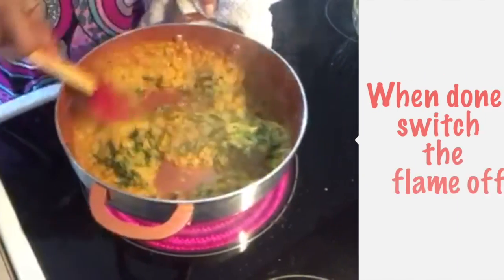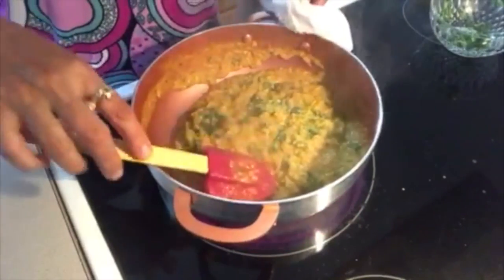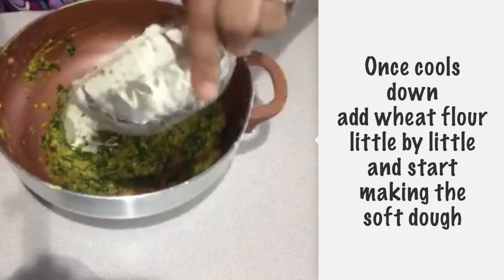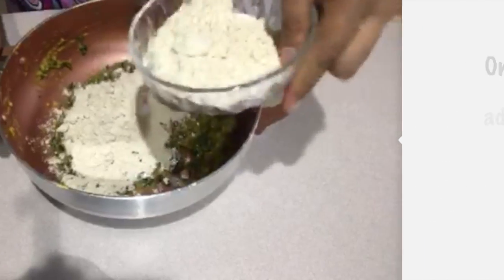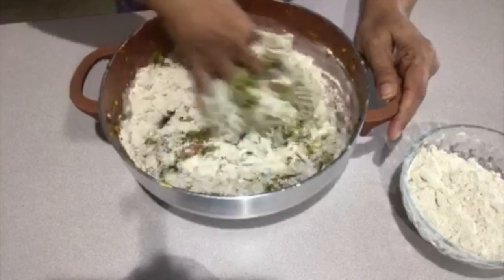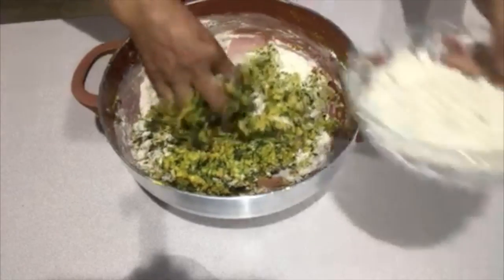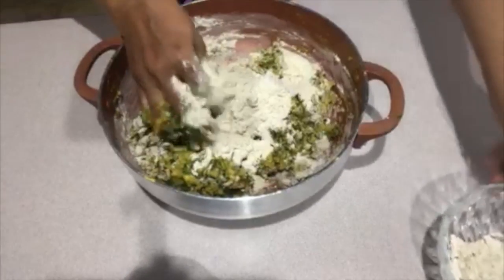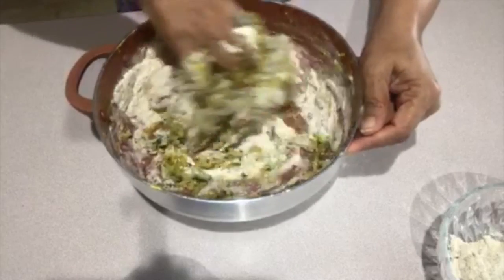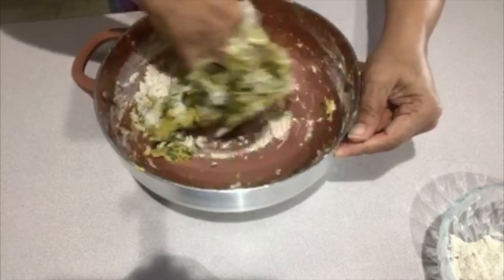When it is done, we are going to drain the water. We will make sure we do not get extra water in the dal. Mix it well.